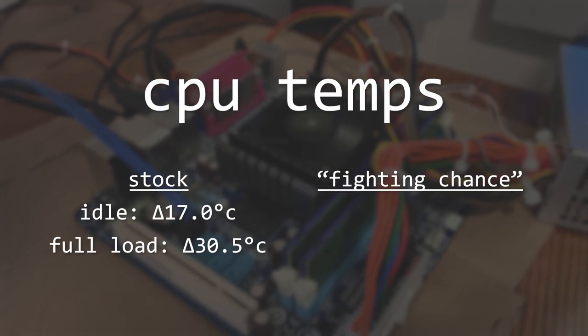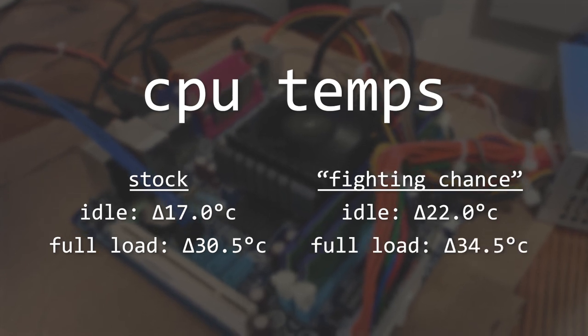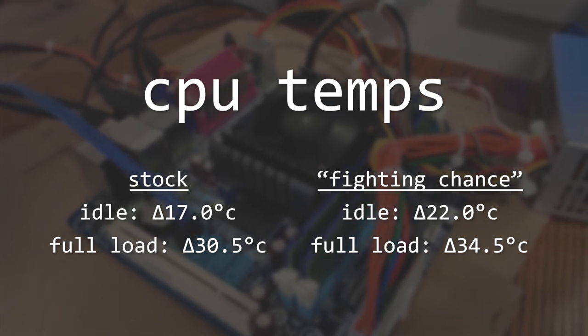Our CPU temps went up a little bit as well, hitting 22°C above ambient at idle and maxing out at 34.5°C above ambient under full load. I really wish we had the ability to adjust the CPU voltage here, because we have so much thermal headroom that we don't have the ability to take advantage of.